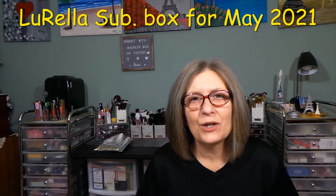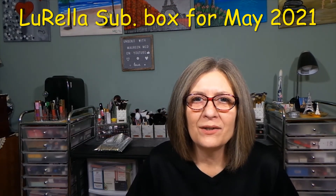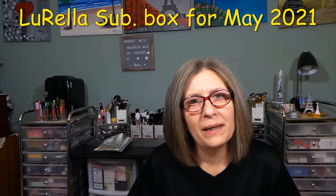Thank you so much for watching. I hope you're all having a great day and I'll see all of you in my next video. Bye-bye now.